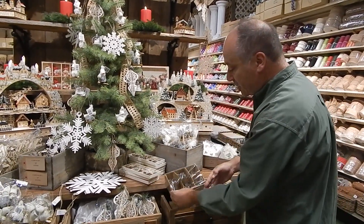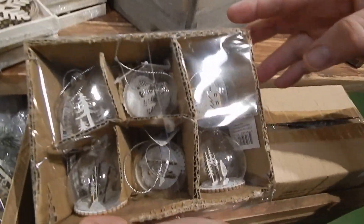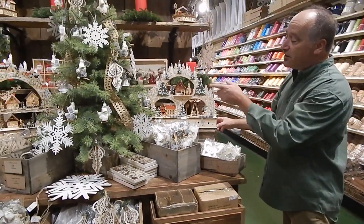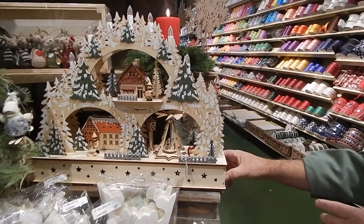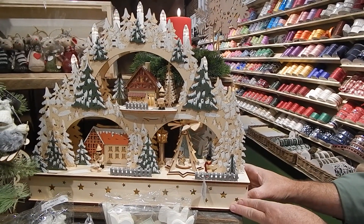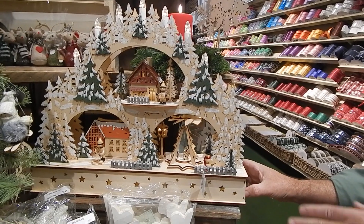We've had the accent decor box, which is very affordable — it has not gone up in price and we have plenty of that. The big music boxes that you see here, we only have two of those. They're about $140 but they also come with a plug charger besides a battery, and you can turn the music on or off.